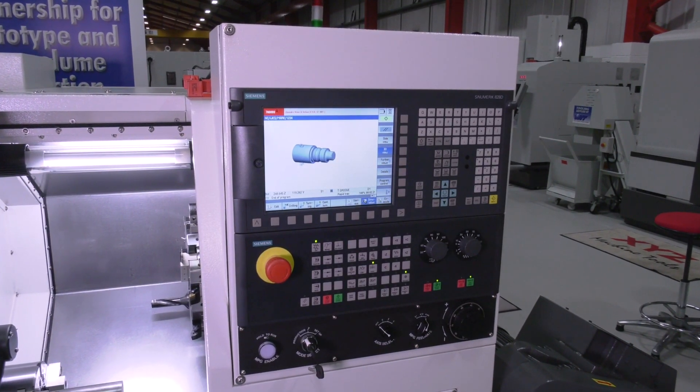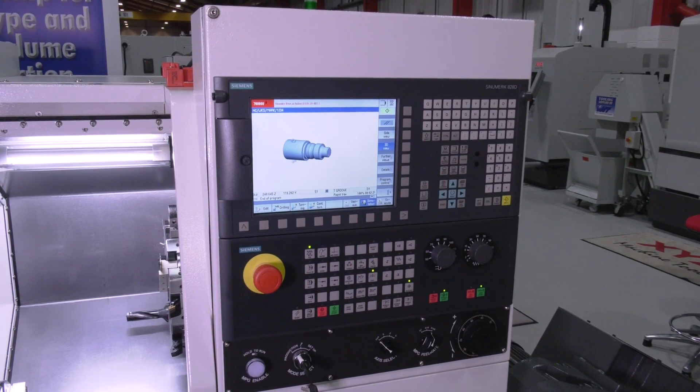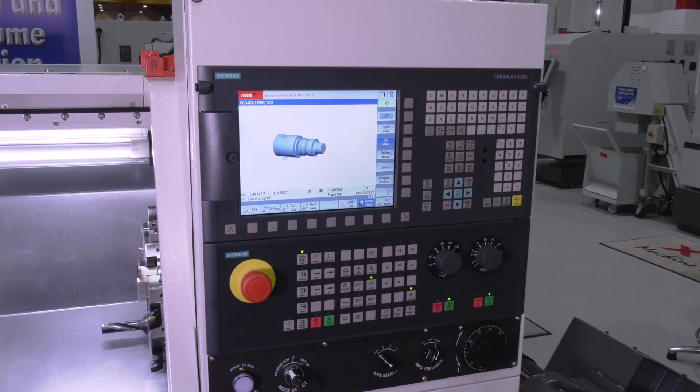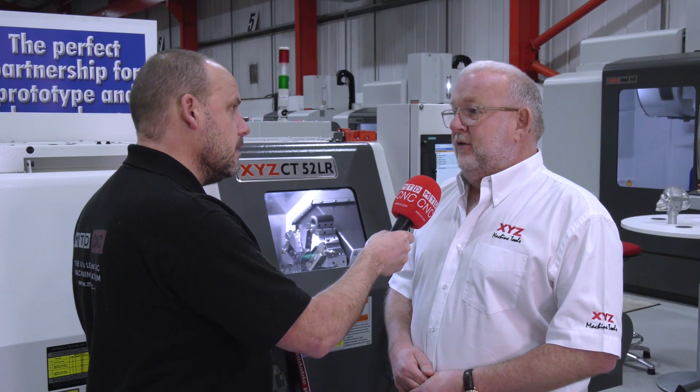One thing always important for an operator — what controller are we using here, and is it included in the machine package? Yeah, it's completely included in the machine price. We're using the Siemens 828D control, the same one we use with 90% of our VMCs and turning centres.